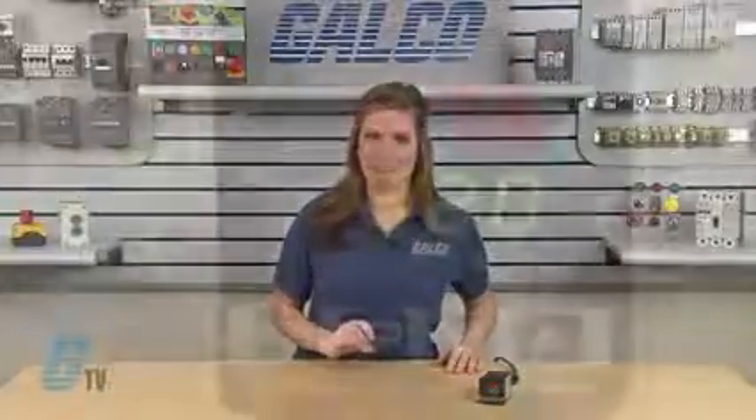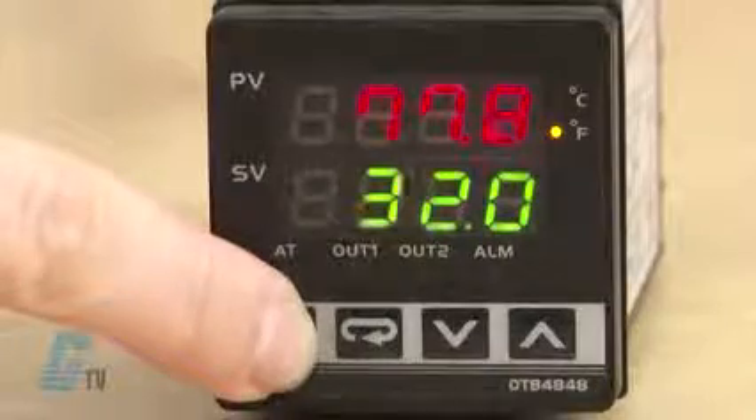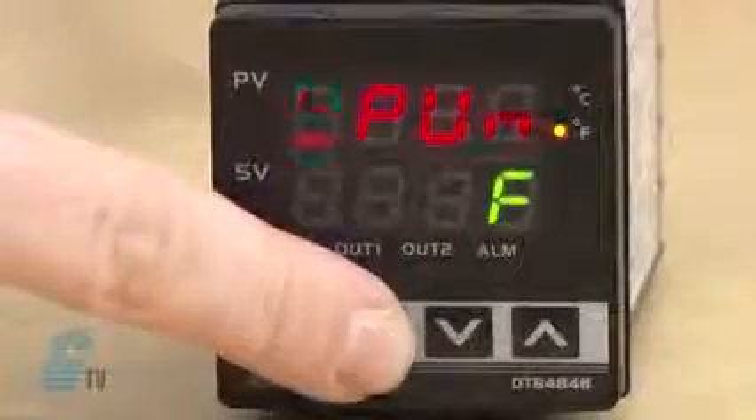Now that I have adjusted a couple of basic settings, I will go back into the initial setting mode and scroll through the settings to show you what they are. I will use the return key to find the appropriate settings and map the arrow keys.